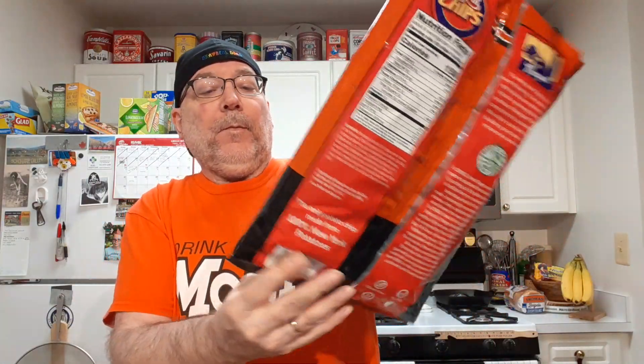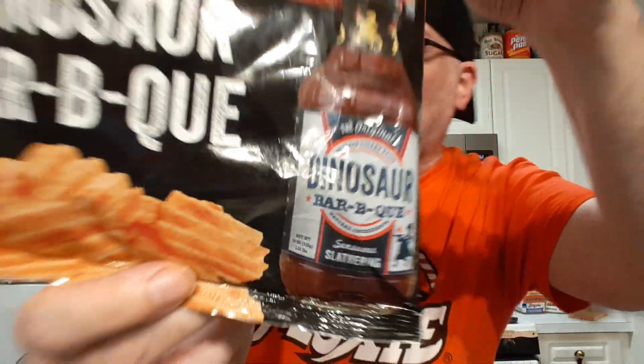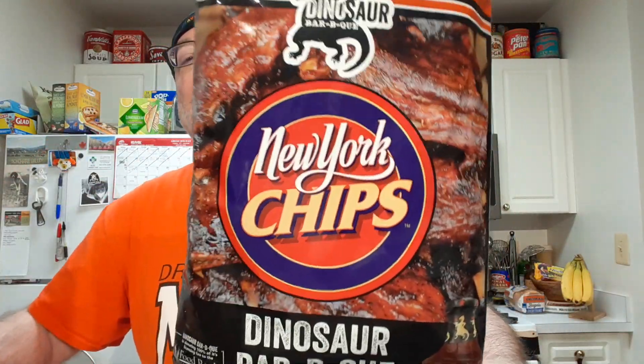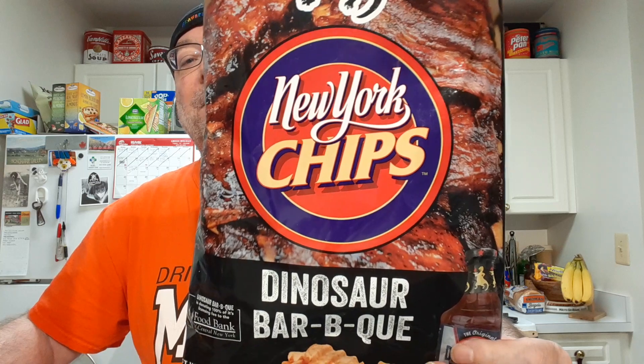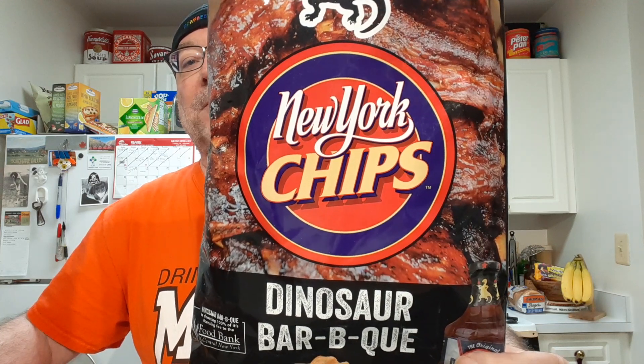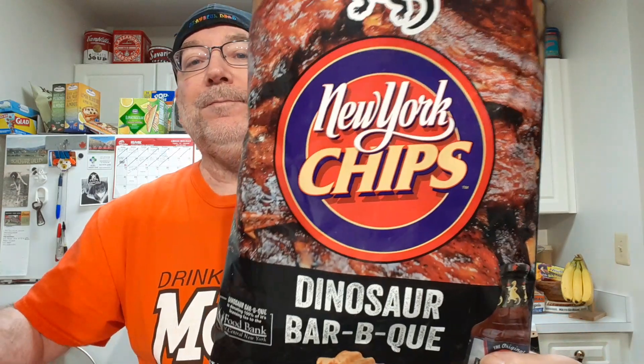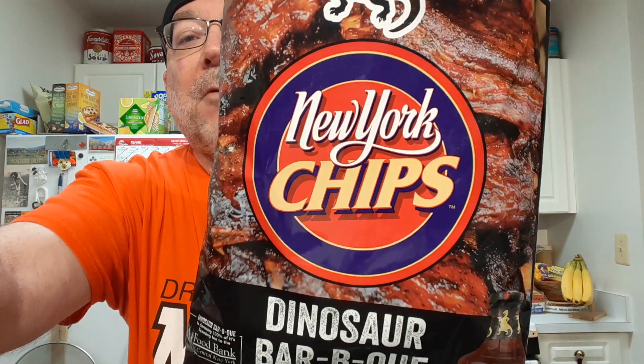Okay, so these are good. It just said 'slathering' — look what that says over there. Slathering. Good taste, not the typical barbecue chip taste which all seem alike. This one actually tastes like I'm imagining it tastes like the barbecue at the Dinosaur Barbecue — I would hope. But overall they're good.